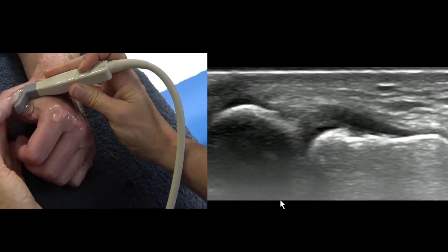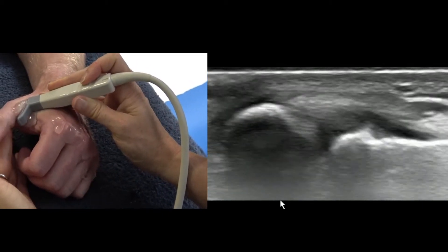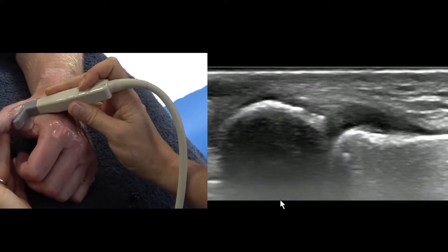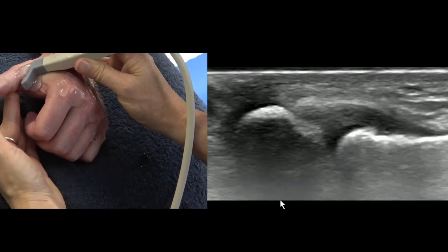So there's the angle, and then we're going to passively flex and extend, or we can get them to actively flex and extend if they're happy to. You can see the aponeurosis over the top, and that's a nice normal ligament on both sides.